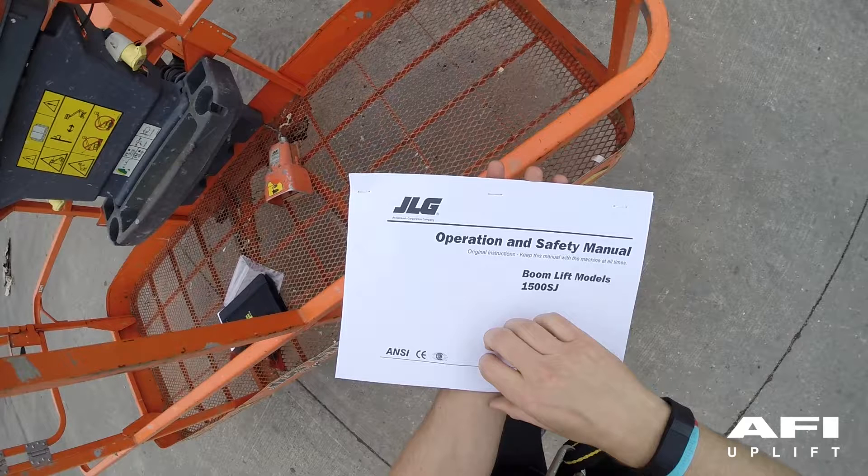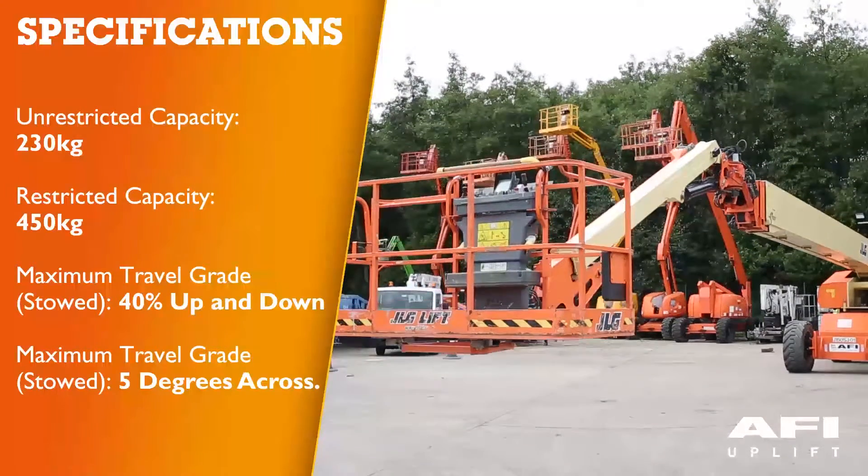Your machine has two capacities: unrestricted capacity and restricted capacity.